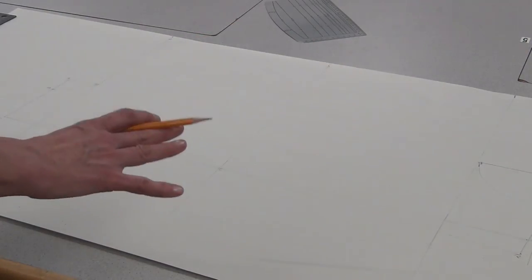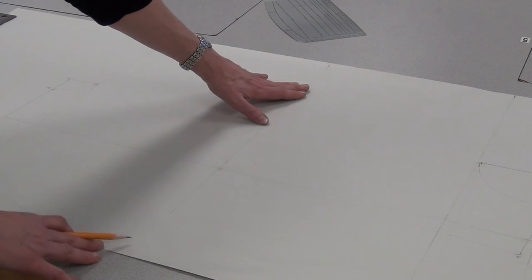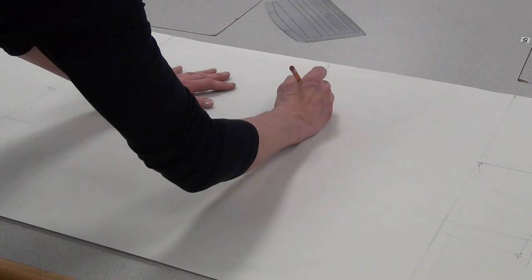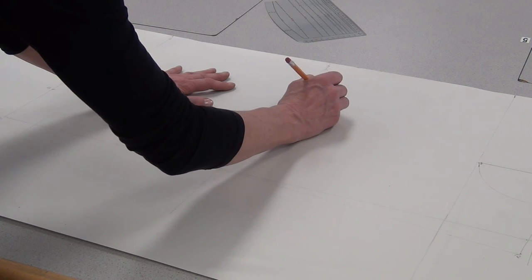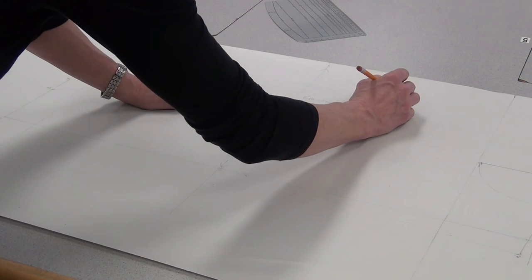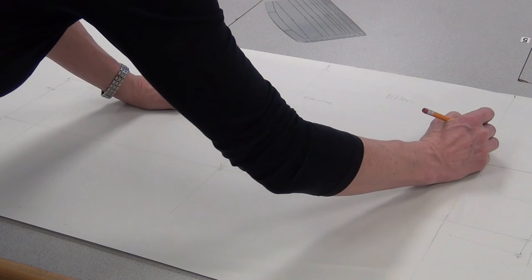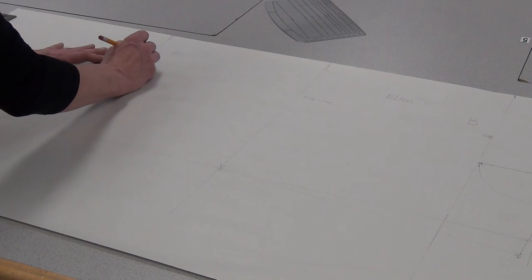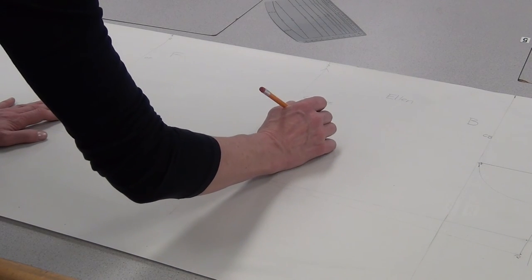We just need to label it. The line in the middle — five-to-six — is your grain line. Draw an arrow at the top and an arrow at the bottom and write "grain line." Put your name on your piece as well. Write a big B here — this is your back — and a small CB for centre back. Put a big F here — this is your front — and a small CF for centre front. Then write "cut 2" somewhere in the middle.